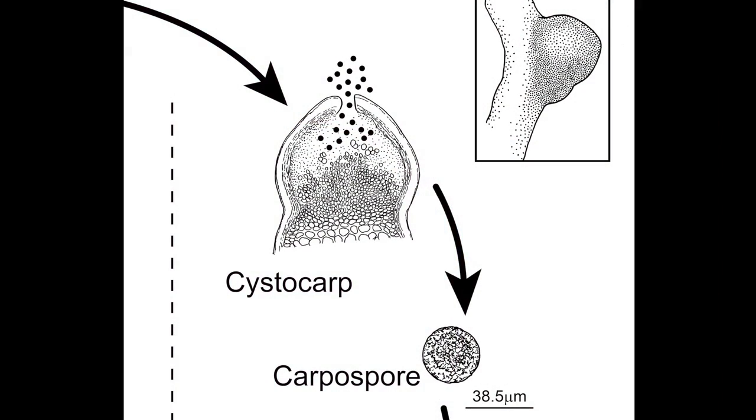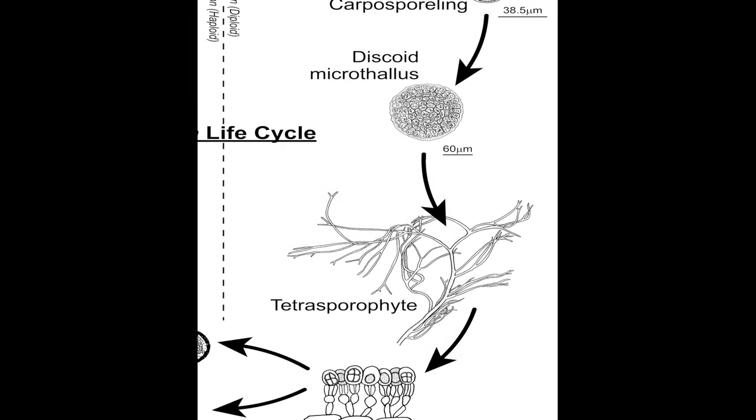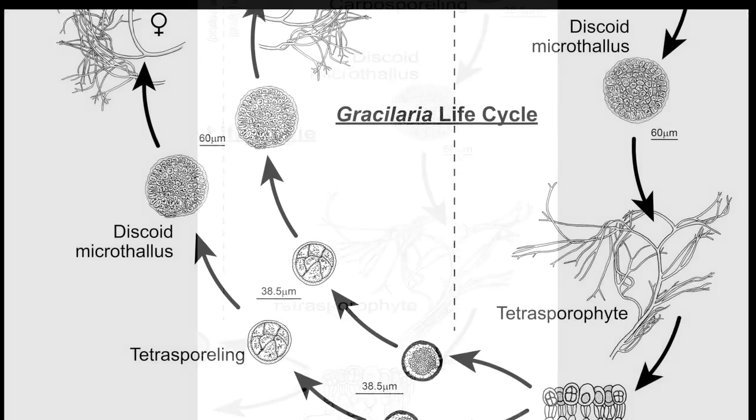Cystocarps release carpospores, which will settle and develop into tetrasporophytes. The life cycle moves from carpospore to tetrasporophyte and tetraspore to gametophyte to cystocarp.